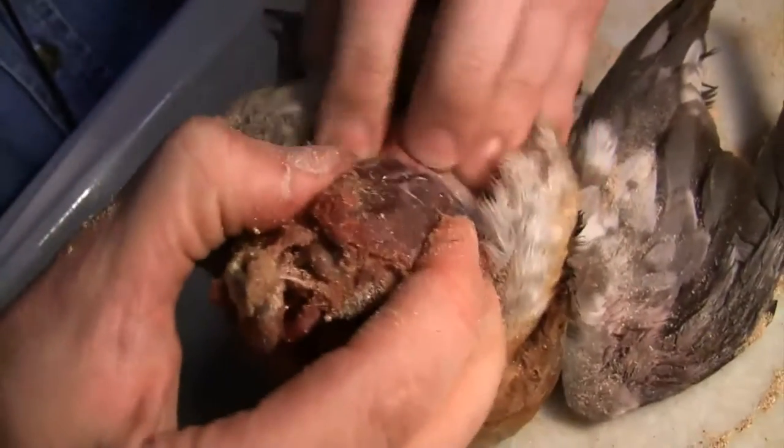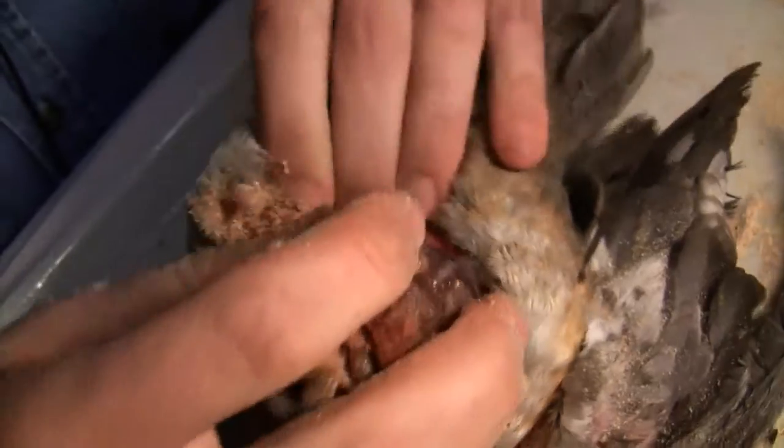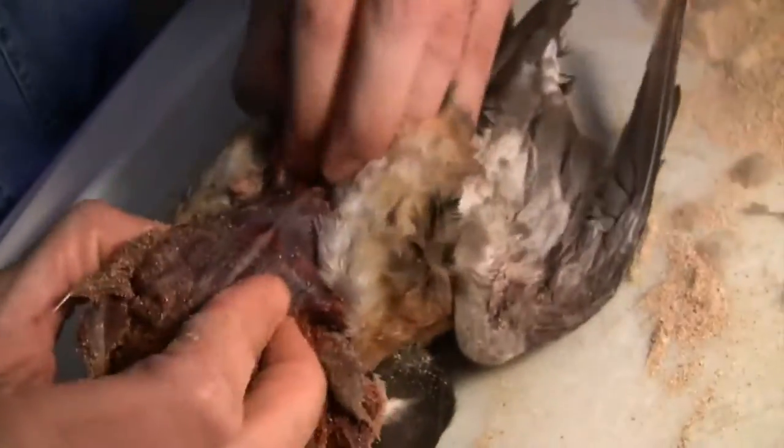This is a really tough duck skin but it's finally coming off. Now that I've separated the tail from the rest of the body, I can start trying to get the bird's body out. The LSU method is a lot faster for getting the body out.